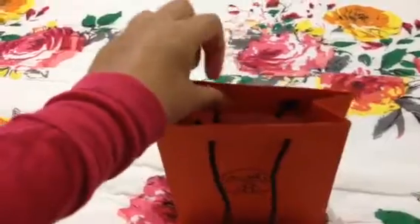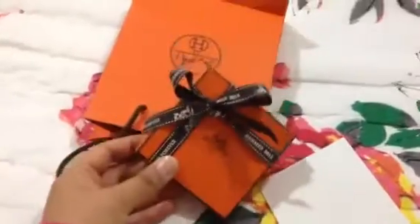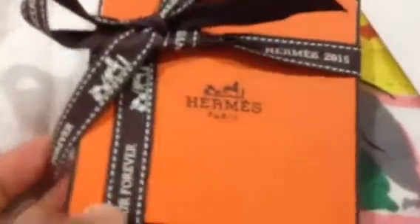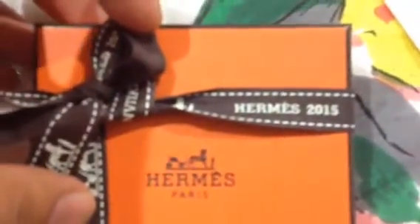It came in this really lovely little bag and inside is the little box, and here it is. This is from the 2015 ribbon, and here is the receipt.